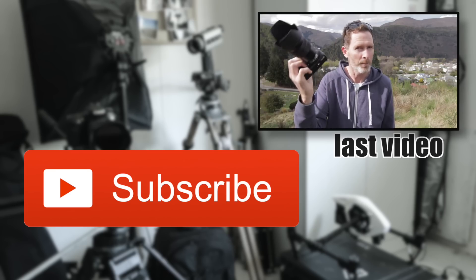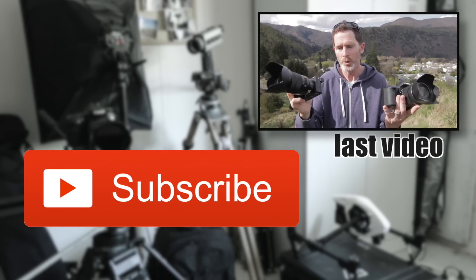Another video coming very soon on the Sony A6300, and thanks for your time. I recently received the A6300, which I'm currently putting through its paces, but I just thought I'd do an initial test.